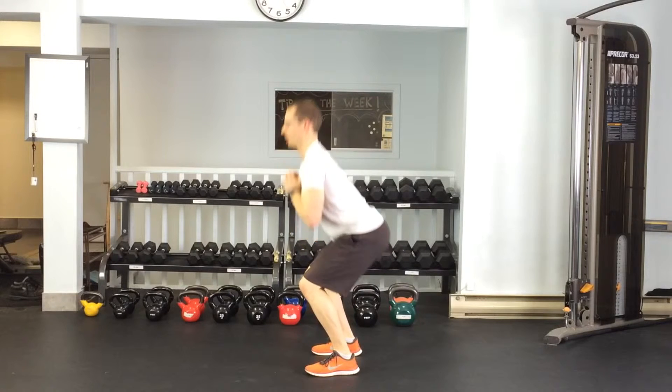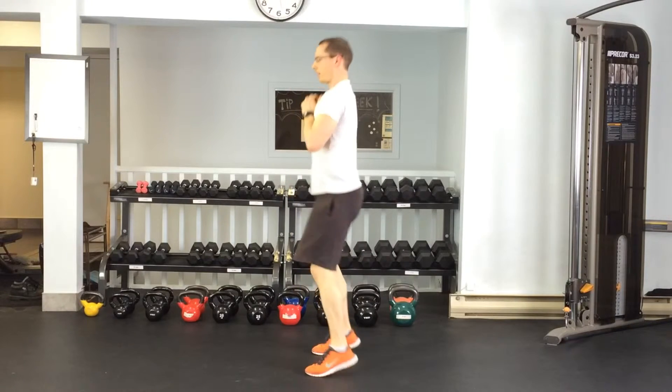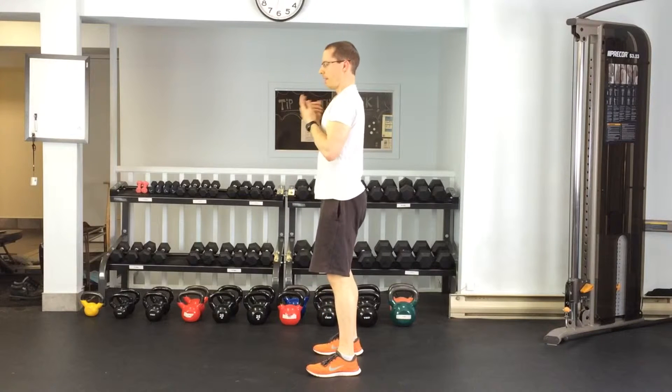Squats into a calf raise. You're going to do a normal squat, but then go up into a calf raise, lifting the heels up off the ground. Make sure that on the way down, you keep the heels on the ground — it's just at the top that they're coming up.